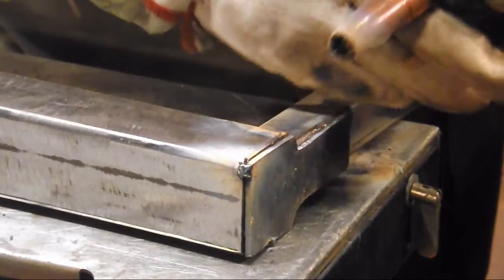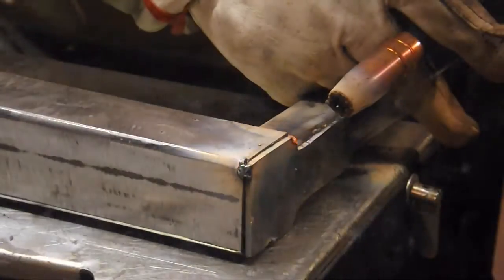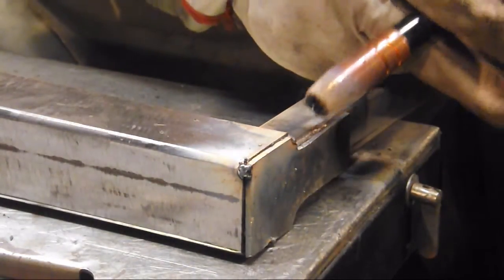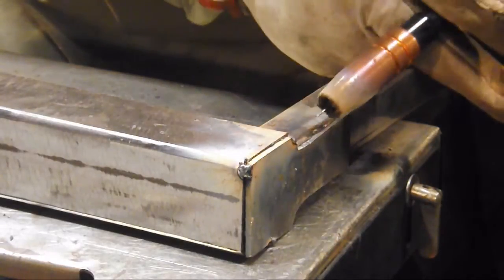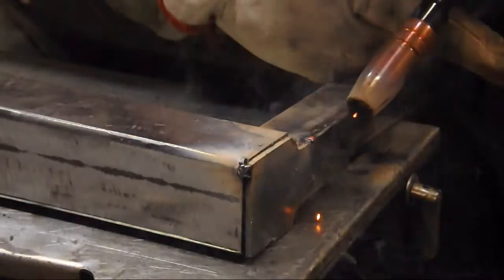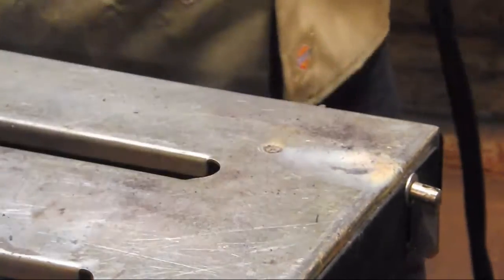I always like to cap off any pieces of square tube or round tube or pipe — it just gives everything a nicer finished look. I decided with this one I'm not only going to cap it, but I'm going to extend the cap up to the back of this piece. Again, it's probably overkill, but you'll never know it's there and you'll never have to complain that this thing's bent either.